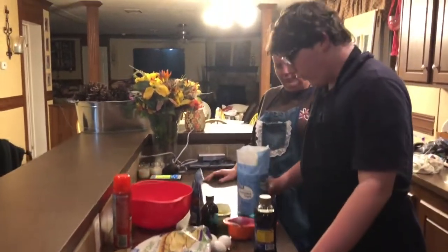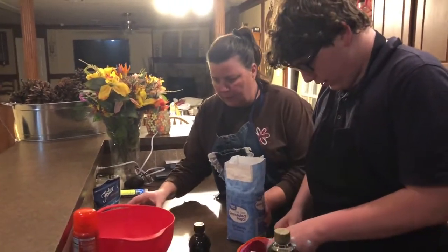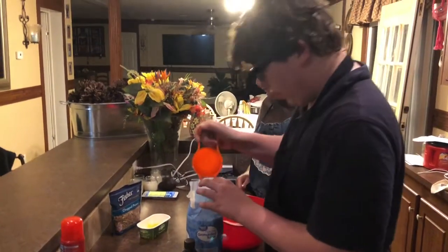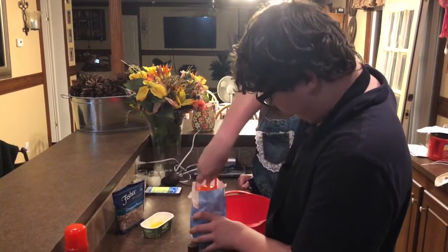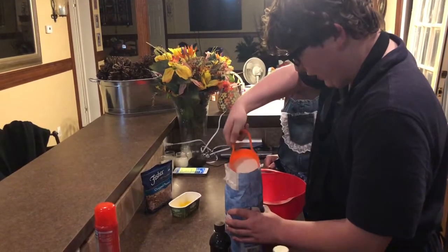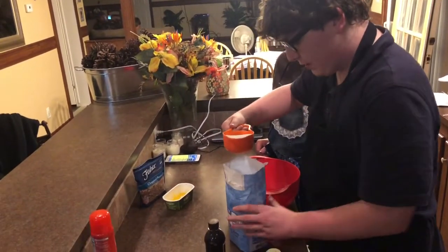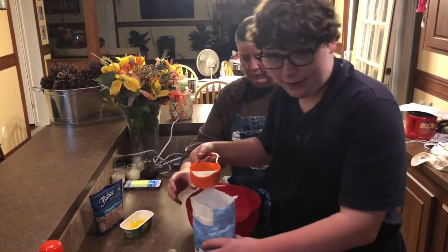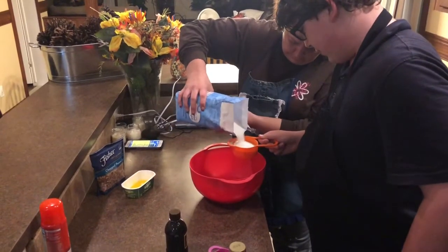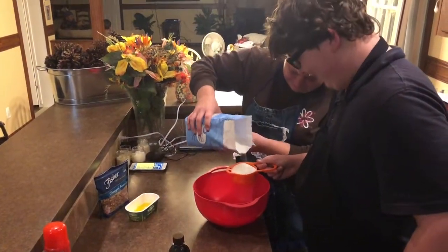We're gonna grab our one cup of sugar. Make sure you have your bowl ready. One cup of sugar. Quick tip: if you ever get to the bottom of your bag and you're having trouble getting the sugar out, just tilt the bag. You don't want to pour it into something that's not a measuring cup.